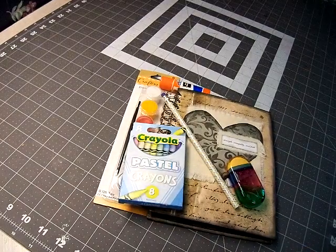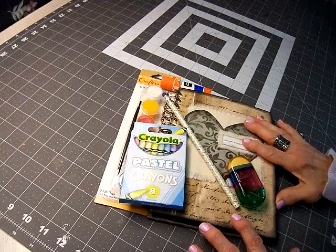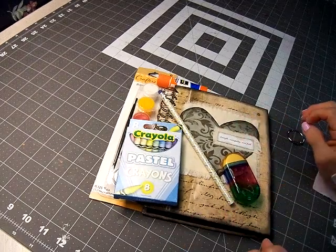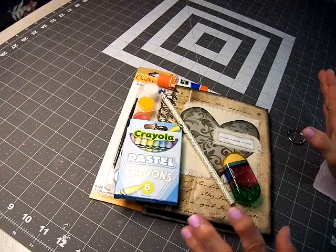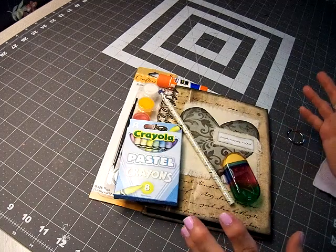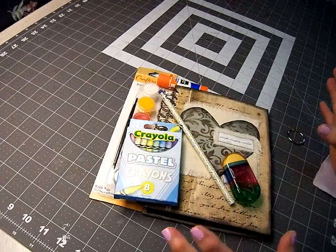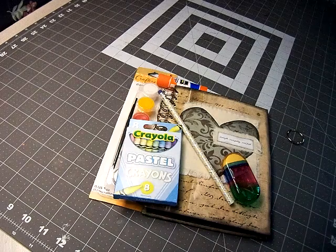Hi everyone, it's Valerie again, and I'm here for a quick video on something I have created. I'm not a licensed physical therapist or occupational therapist, nothing like that. I'm just someone who had an idea.